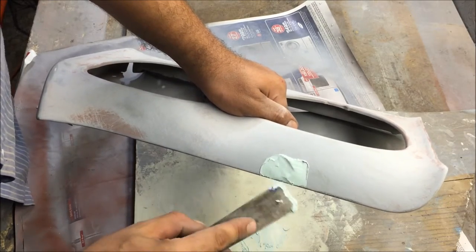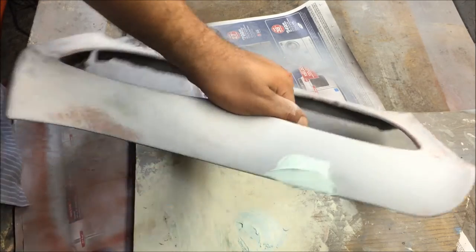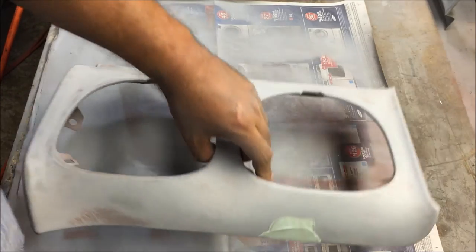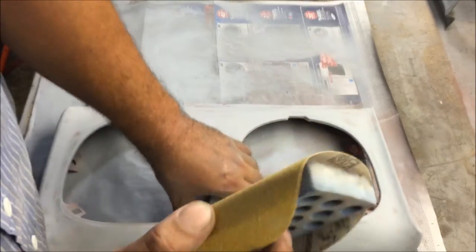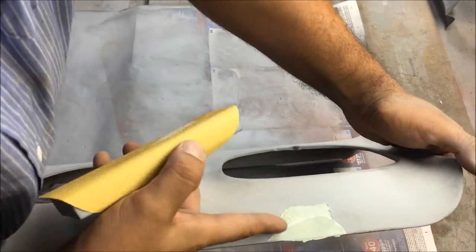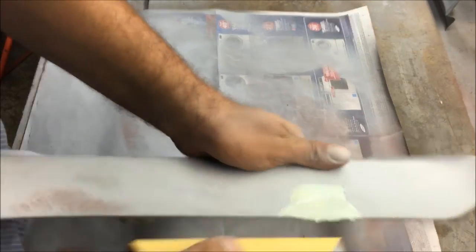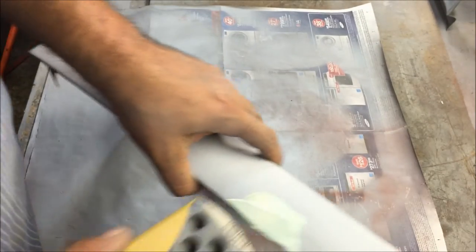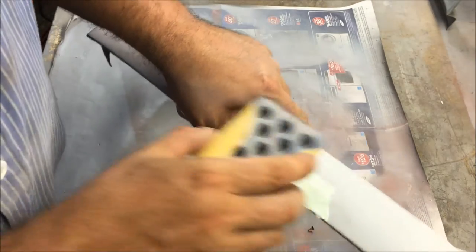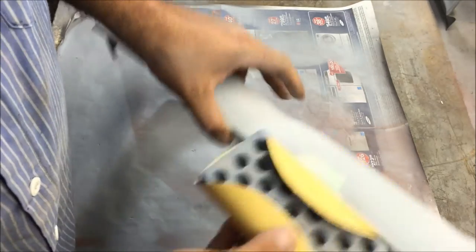Don't worry about smoothing the polyester filler out perfectly — you're just wasting your time. Just get it on there. This is a small dent but it's the same procedure for any dent. With 80 grit on a block, you're just trying to hit the dent, being careful not to scratch around it because the surrounding area is already good. Only sand diagonally — that's how you sand everything in bodywork.